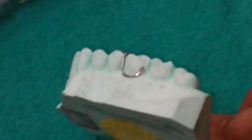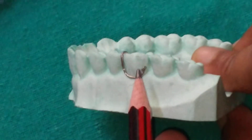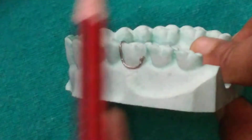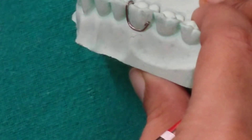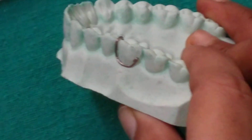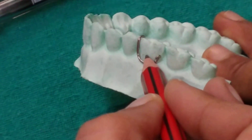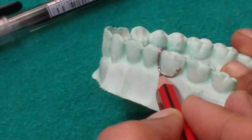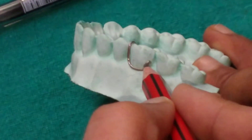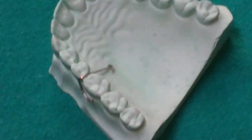A C-clasp, or circumferential or three-quarter clasp, engages the distal proximal undercut, walks the buccal cervical undercut, engages the mesial occlusal embrasure, and extends palatally. Its advantage is that it is easy to fabricate and can be used in fully erupted teeth. The disadvantage is that in partially erupted teeth the buccal cervical undercut is not accessible, so this clasp can only be given in fully erupted teeth.